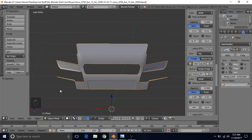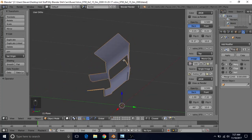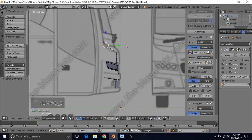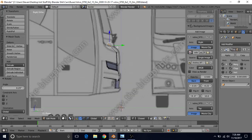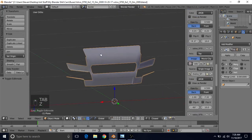Next we're going to start filling in the rest of this area and we're also going to change it a bit because it's too far back. We'll press tab, select one of these vertices, C for circle select to get the rest of them. You can go to side view by pressing 3 and just pull these forward some, then rotate them to keep that relatively straight line. This is a bit more accurate — it's not as far back as that point, so it's a little closer to the way it's supposed to be.